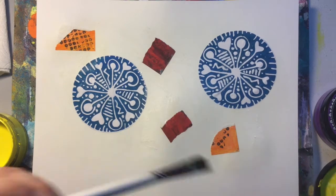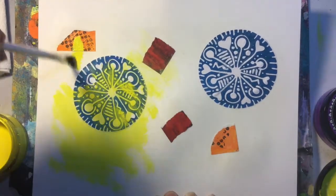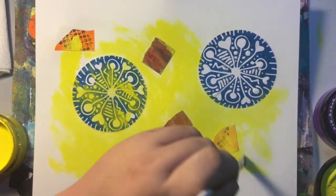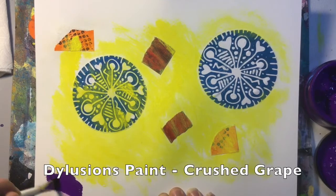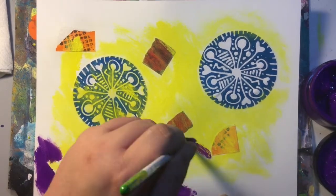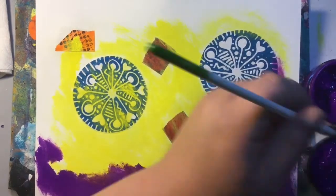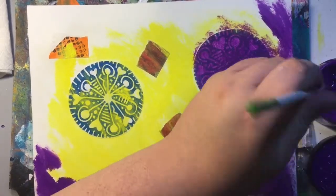I decided I hadn't used my dilutions paints in a while, so I picked two colors. I was looking forward to using them that way instead of going the route of adding some water and thinning it out. At this stage, I'm not really focusing on blending the yellow and purple together so much as just getting the first layer down.